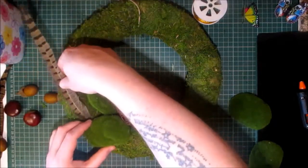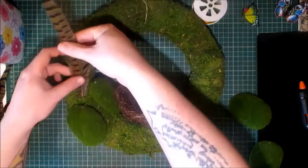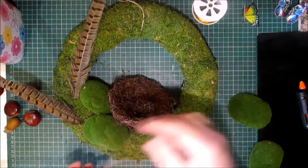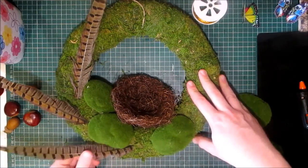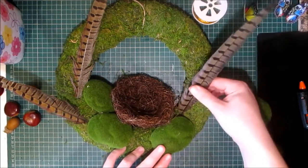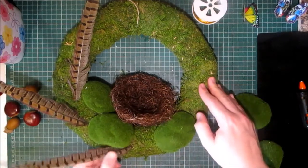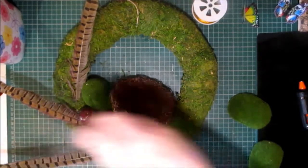I want some feathers in there too. I'm not going to glue anything down until I'm satisfied with the way it's looking. A good thing about this wreath is I don't have to glue these feathers in — I can just poke them into the wreath itself. I'm just going to play around with these items and glue things kind of willy nilly throughout.